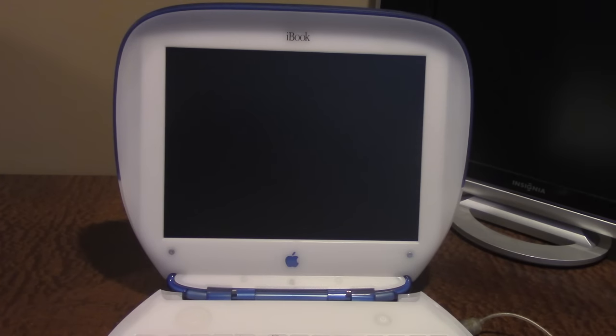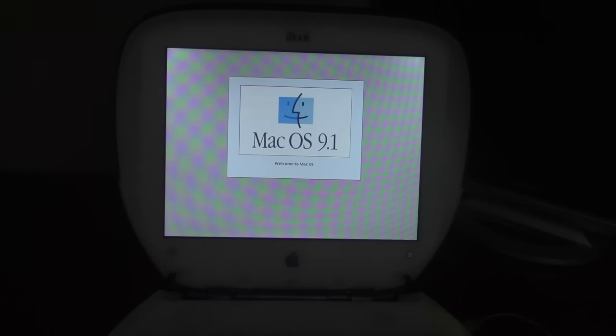I'm going to boot this up and we can hear it boot. I'll turn off the light so you can see the screen better. This is running OS 10.3 Panther — actually, I believe this is the one I have dual-booted with 10.3 and OS 9, and I think it's loading OS 9 right now. Yeah, it is loading OS 9.